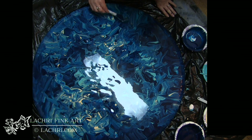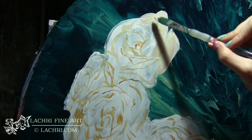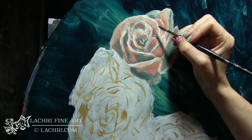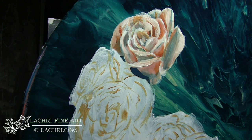Once that was done and completely dry — you have to let it dry for three days before you paint over it — I took titanium white and my glazing medium and painted a base layer for all of my roses, just a solid white. This covered up my background so you're able to see all of the details I want on the roses themselves.